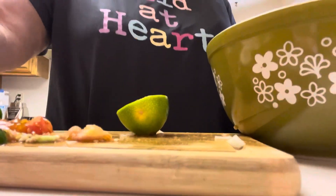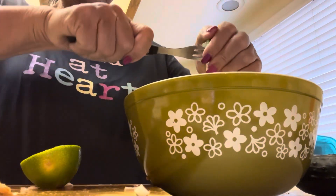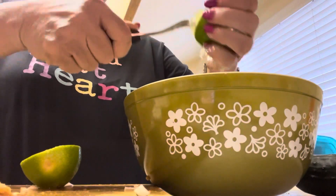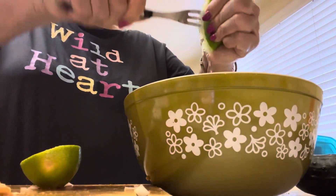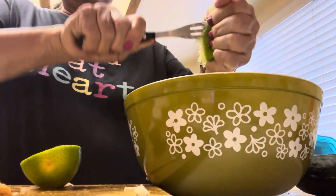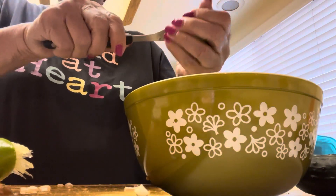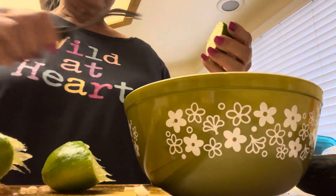Guys, I'm gonna squeeze the lime in. When you make this it's really recommended to use lime, not lemon — there's a different taste between lime and lemon. Let me squeeze one more.